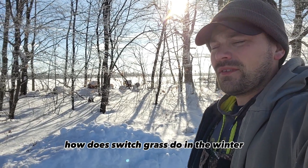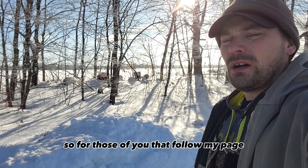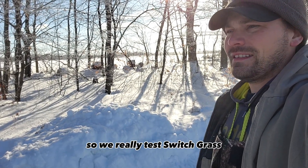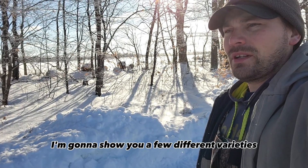I get the question a lot: how does switchgrass do in the winter? For those of you that follow my page or my channel on YouTube, you know that I live in Minnesota, so we really test switchgrass as far as what it can handle in the winter. I'm going to go around and show you a few different varieties.